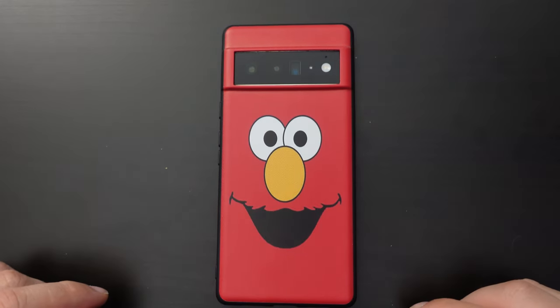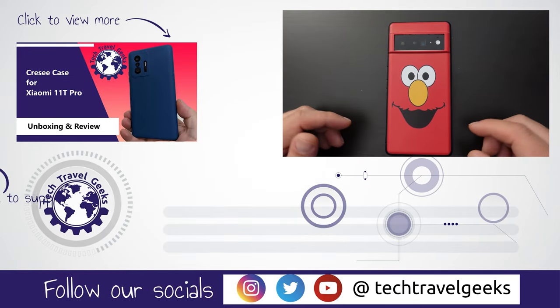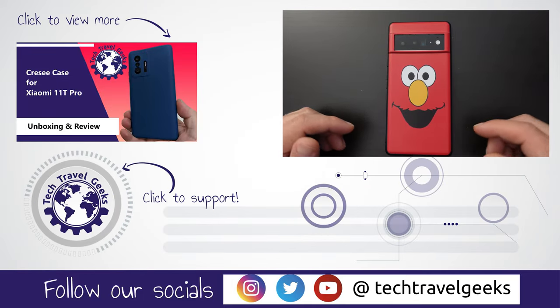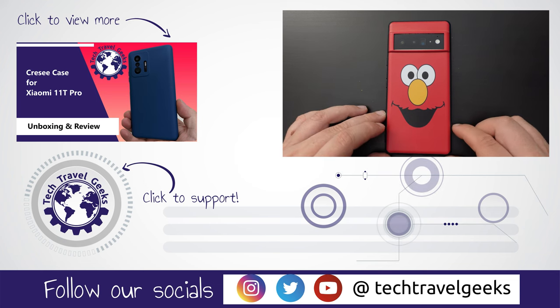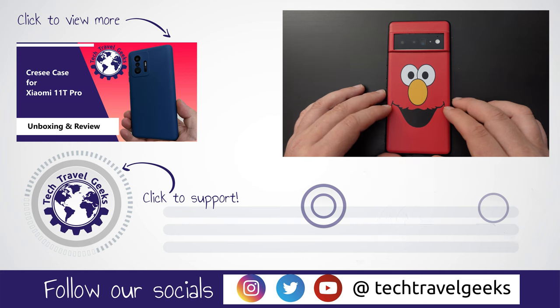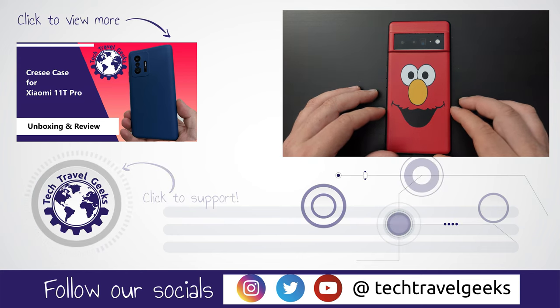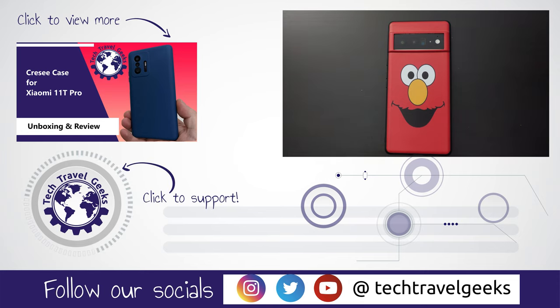If you don't already, please do subscribe to Tech Travel Geeks here on YouTube. We cover consumer electronics, gadgets, accessories — anything we think makes the travel experience better. Even wonderful Elmo cases such as this one, which we've already covered in a Tech Travel Geeks YouTube video. For now, thanks for watching and goodbye from me.